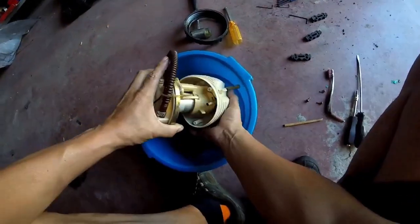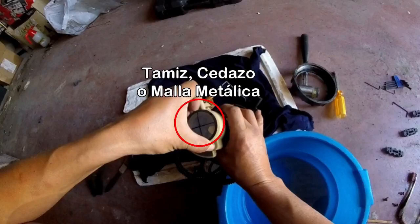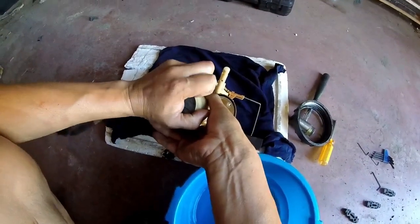Del mismo modo, lentamente y con suavidad, separamos la carcasa de la bomba. Por último, sacamos este tamiz de la base de la bomba. Seamos delicados al hacerlo, y si está roto, cambiarlo.